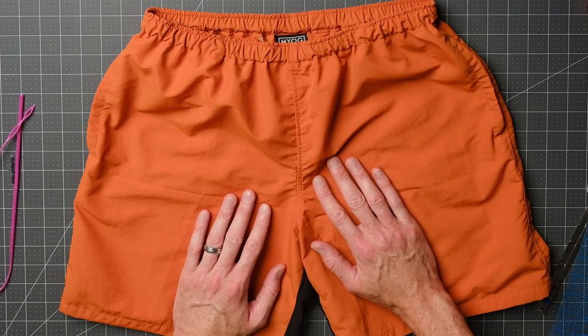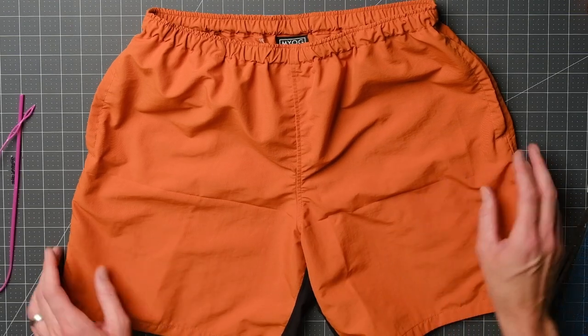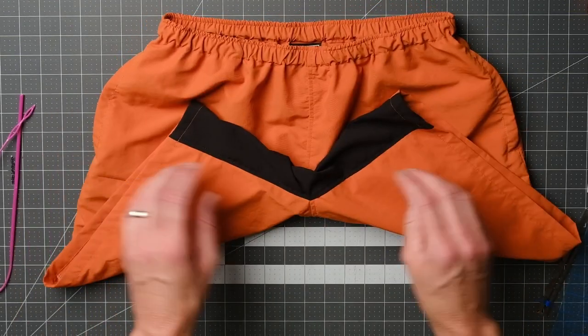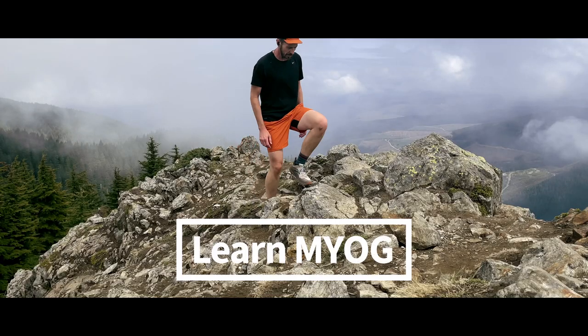That shoelace I happen to have is a pretty good match. That's how I make Diaz — hopefully you enjoyed these. A lot of people have made these and they're really great shorts. I've got several pairs of them, and with the stretch gusset it's a cool addition. I'll see you next time.